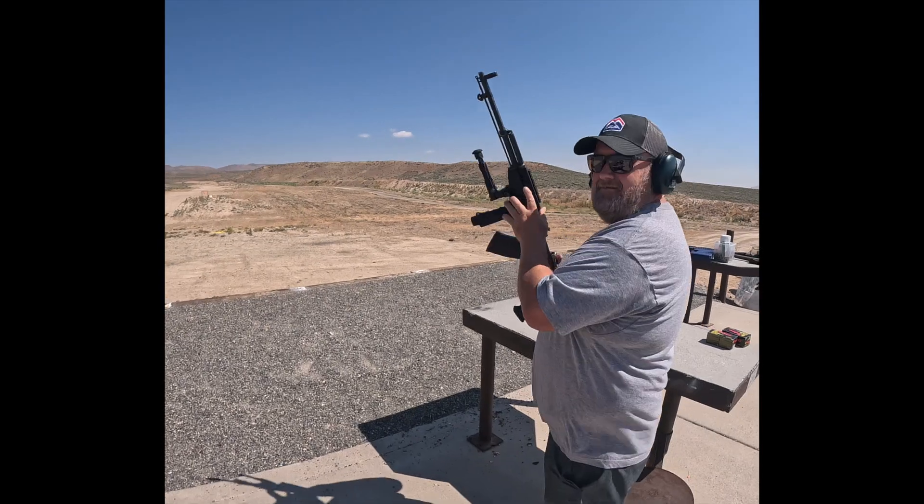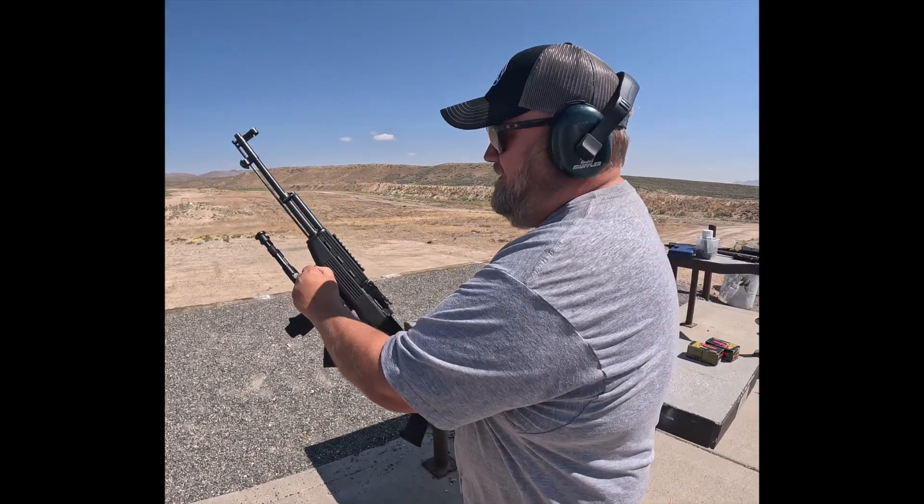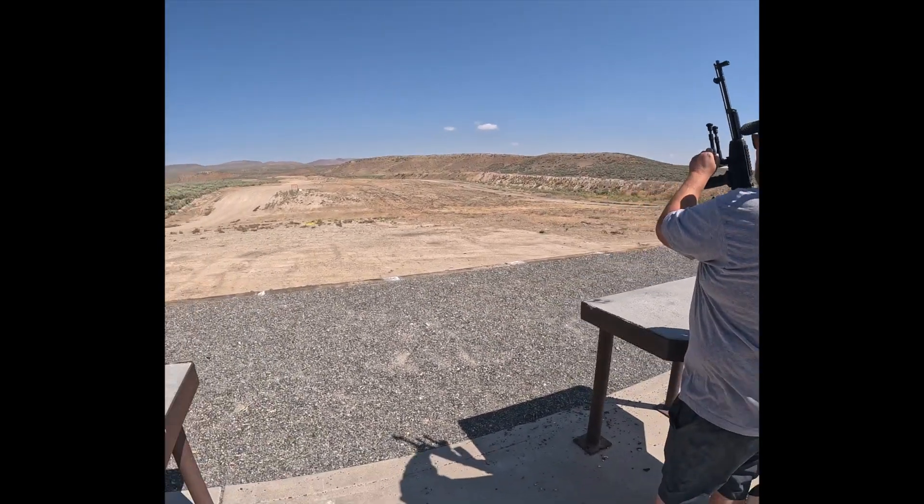Then we got Mike. What are you shooting? Right now, modified SKS. All right, who's first?